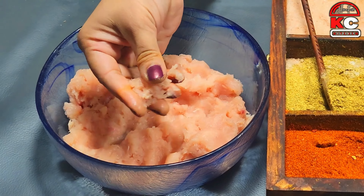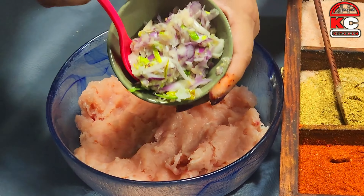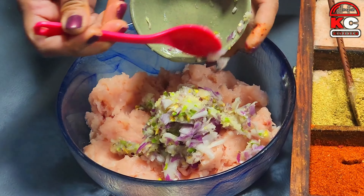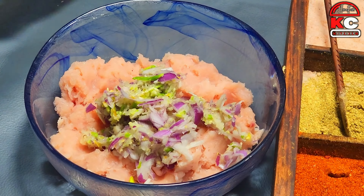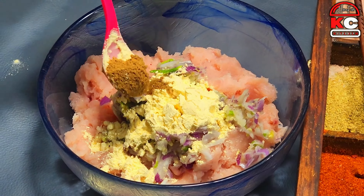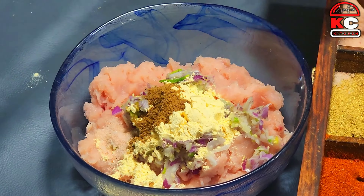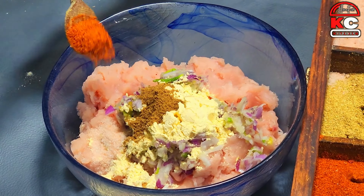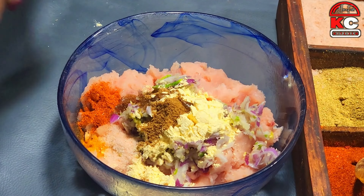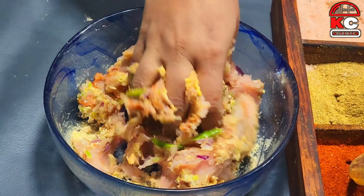Wash and grind the chicken. Add 1 medium size portion, then 1 tablespoon of baking powder and half a teaspoon of baking powder. Add 1 cup of healthy powder and half a teaspoon. Now add cooking oil, mix all the things together, clean your hands and mix them well.